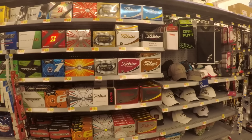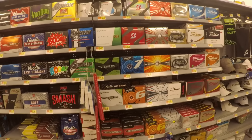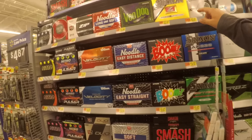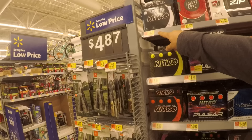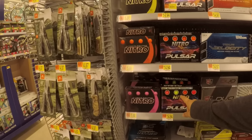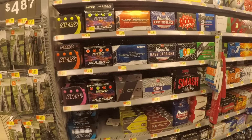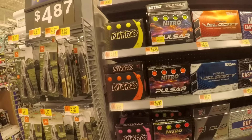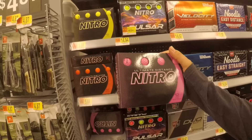$15 for some Pinnacles. TaylorMade Distance Plus — those look pretty legit actually. Srixon Z-Stars — that's who we'll be comparing the cheapest golf ball to. I think we're getting cheaper over here. Some Zips, Nitro — oh man, never even heard of those. $5.88 for some Nitros. Might have to pick those up. Nitro Pulsar, soft matte finish technology — nope, those are three times as much. All right, looks like we're going with the Nitro. They have different colors, so you might as well go with pink. Why not? Cheapest golf ball challenge, pink challenge.